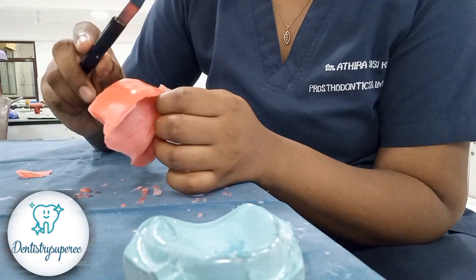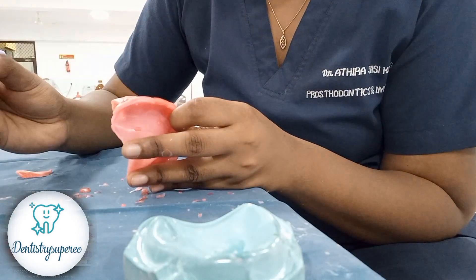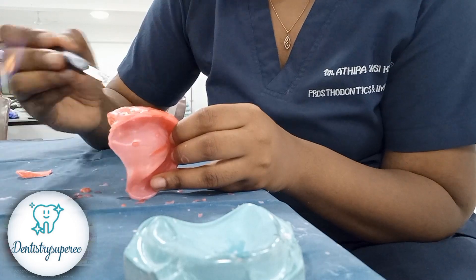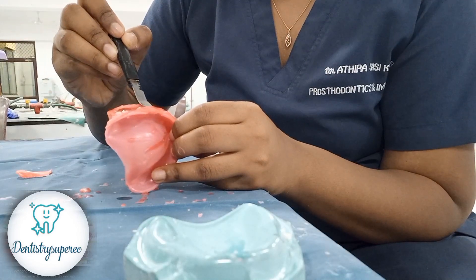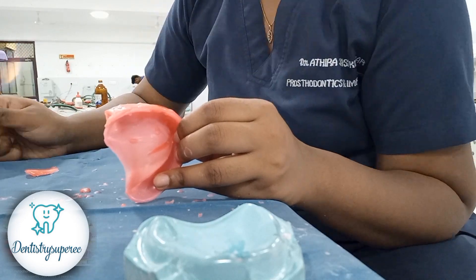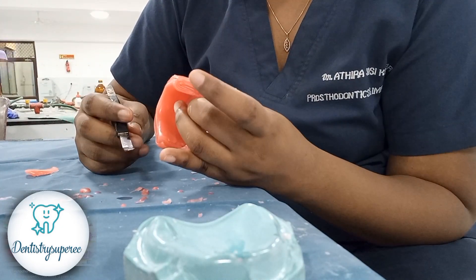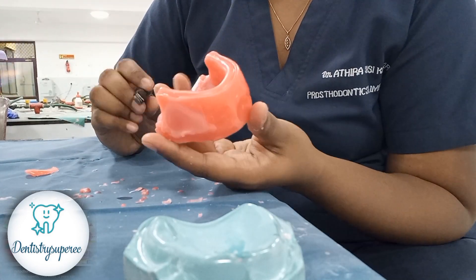There will definitely be air bubbles entrapped between the layers. What we do is heat the wax knife and slowly, increment by increment, melt the wax in that area. While melting, you can visually appreciate the air bubbles coming out. Section by section we melt the wax and wait — it gives such a smooth finish, eliminating all air bubbles. The entire rim will be done this way.